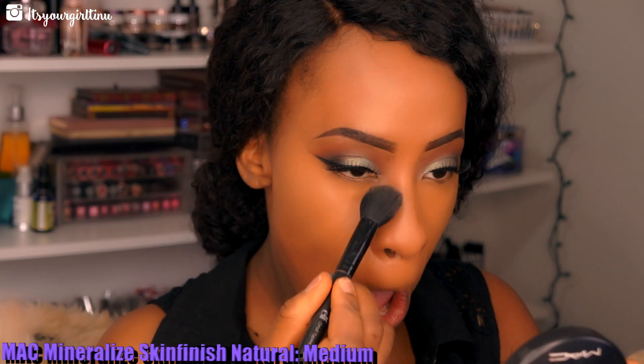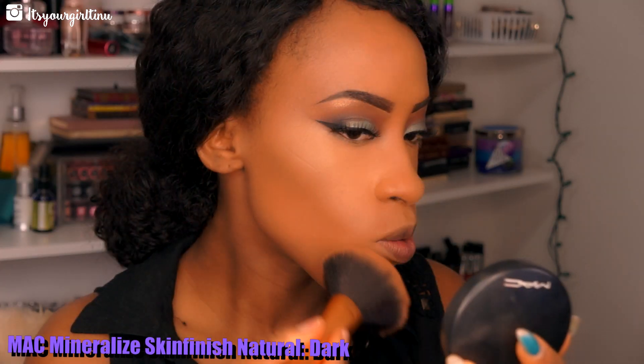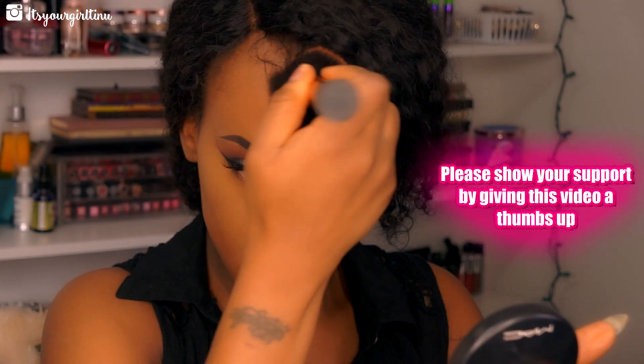Now we're going to set the highlight with the MAC Mineralized Skin Finish in Medium Plus — we're going to be tapping that with an L tapered blending brush. Then we're going with the MAC Mineralized Skin Finish in Dark, which we're going to use for the rest of our face.